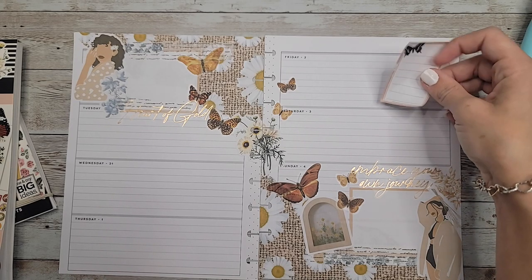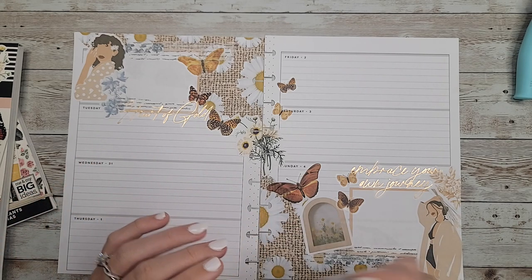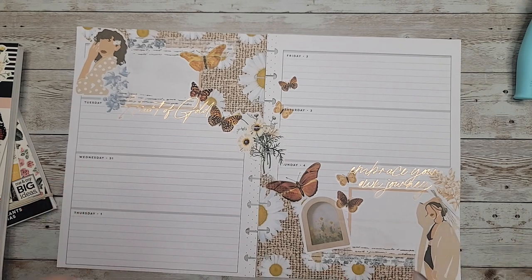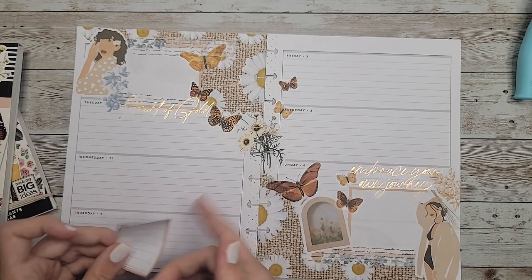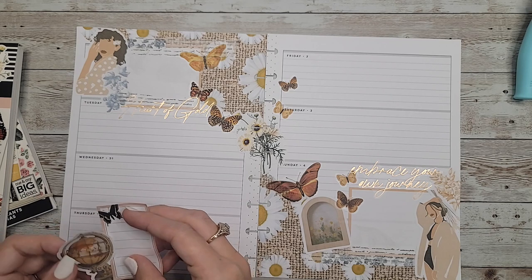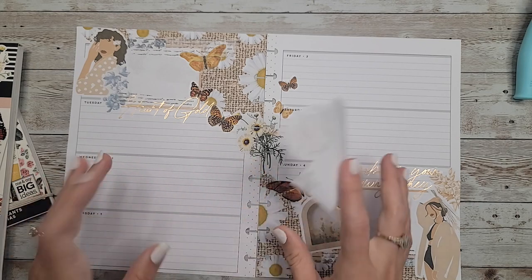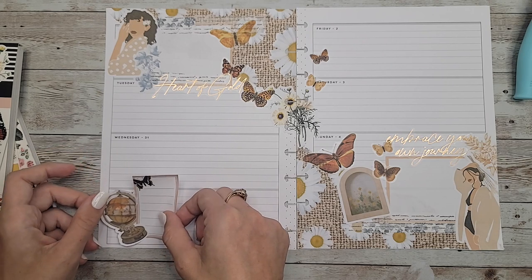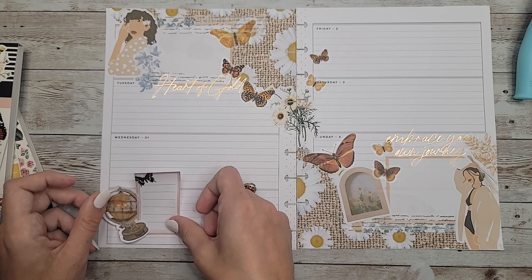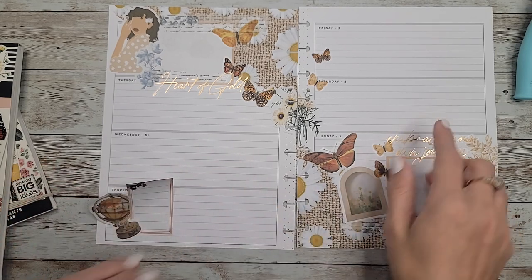This is what we're looking at so far — got stickers everywhere. I didn't end up putting a quote, so maybe this quote can go right here. There's one more of those quotes in Papillon — it says Art of Gold. Maybe we just do it down here over this washi. Now of course, part of me really wants to add some more to this page, but I don't know that I should, because I like the balance of it. There are so many pretty stickers that I really want to add.